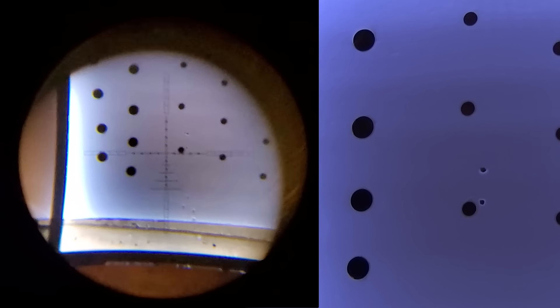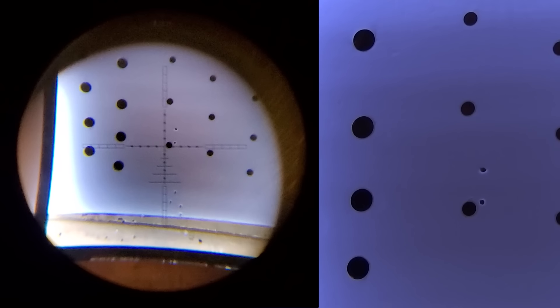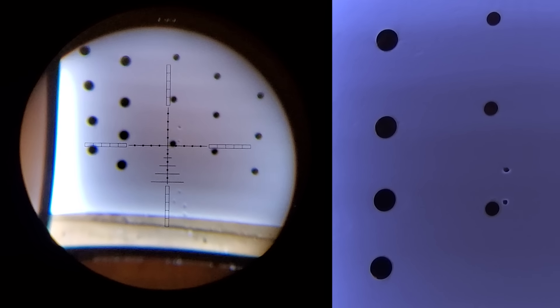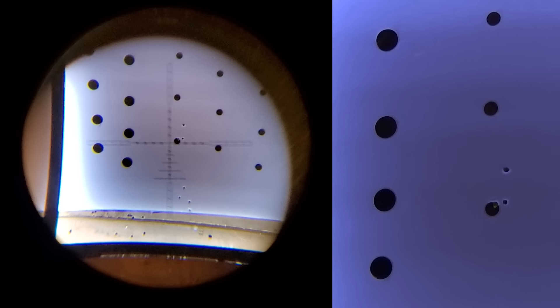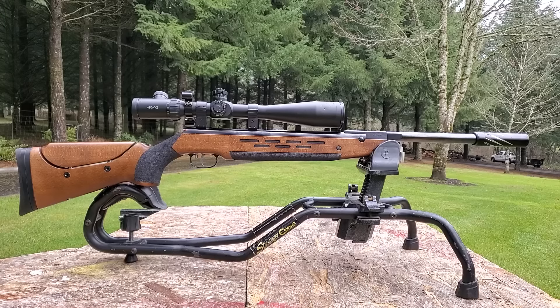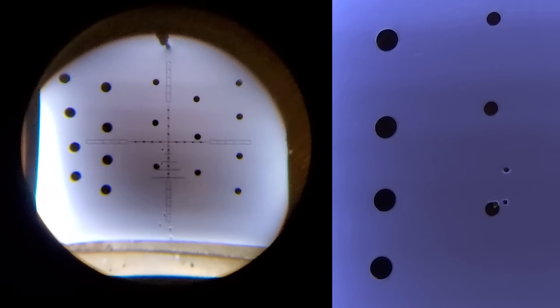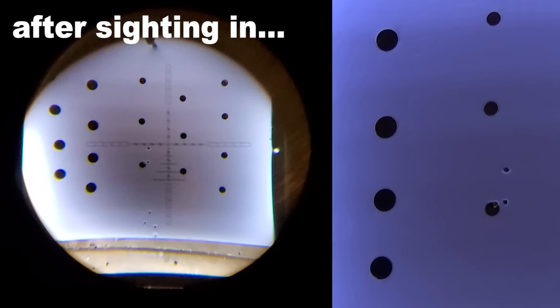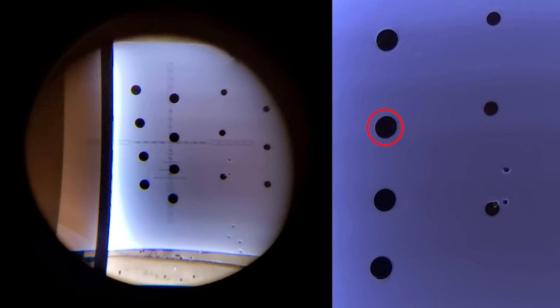Shooting 15.89 grain Hades — that's looking good. I need to come over a little bit — and that's exactly in line with the other one. Oh my gosh, this thing nails it! I'm always afraid something weird's going to happen when shooting a springer, but this thing is shooting like a PCP. I've only shot this gun three times.